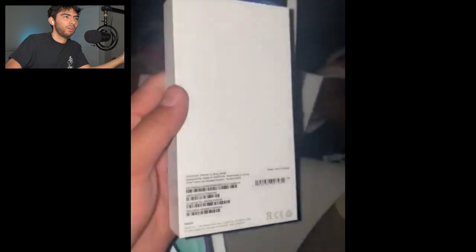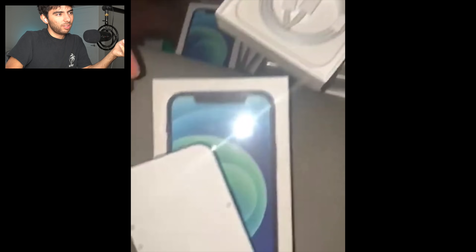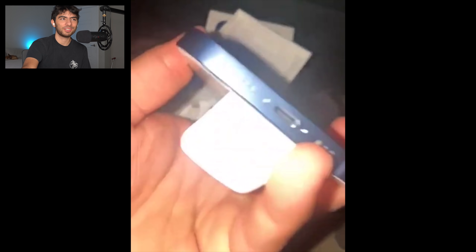In the corner it says 'demo — not for resale.' So this guy just has a bunch of demo phones, which is very interesting. Look how many iPhones he's got. Those do look beautiful, I'll tell you that right now.